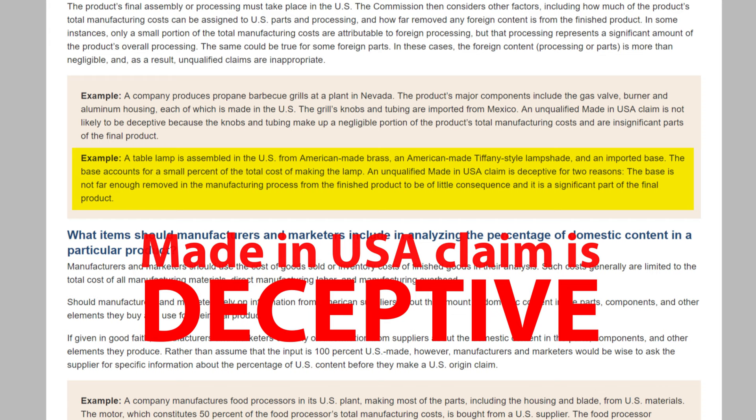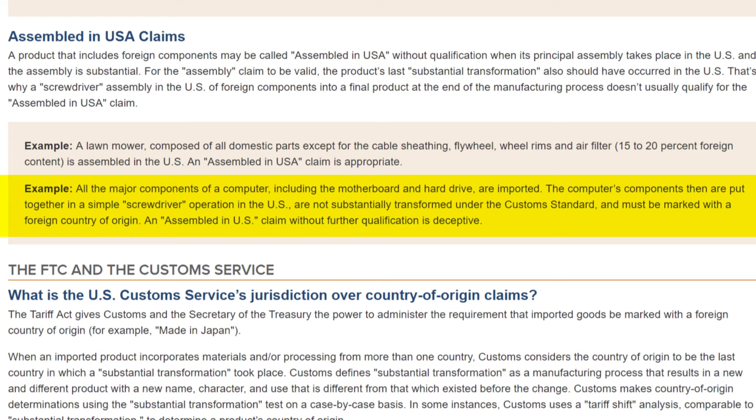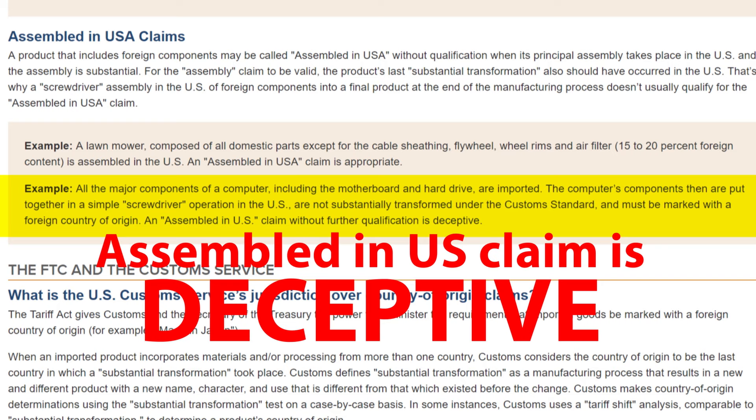A product that includes foreign components may be called 'Assembled in USA' when its principal assembly takes place in the US and the assembly is substantial. For the assembly claim to be valid, the product's last substantial transformation must also have occurred in the US. That's why a screwdriver assembly in the US of foreign components doesn't usually qualify for 'Assembled in USA.' The FTC's example: all major components of a computer, including the motherboard and hard drive, are imported and put together in a simple screwdriver operation — these must be marked with a foreign country of origin, not 'Assembled in the US,' let alone 'Made in the US.'